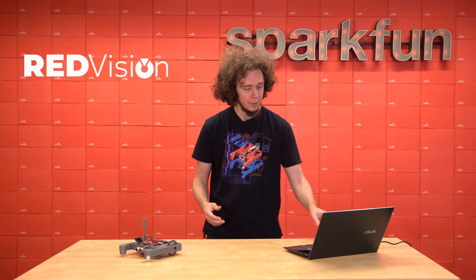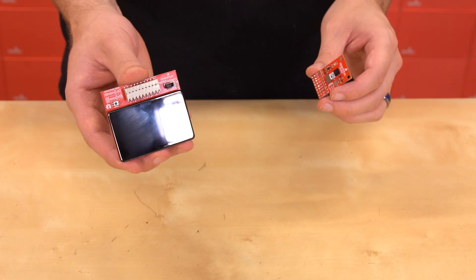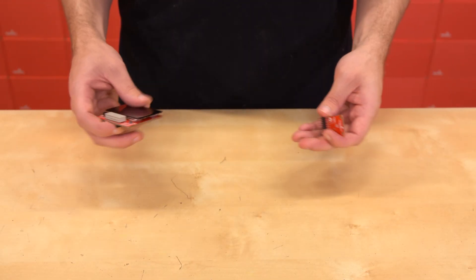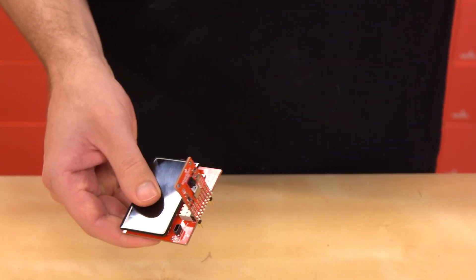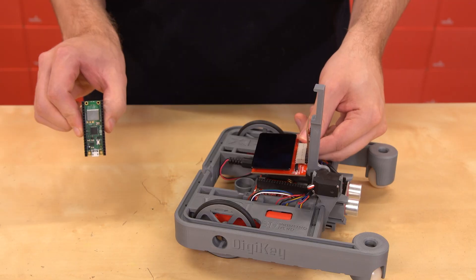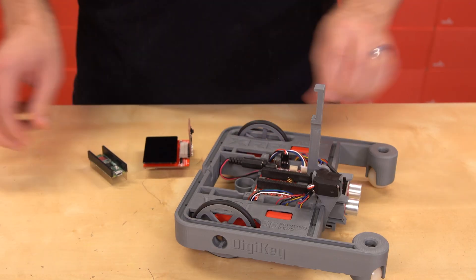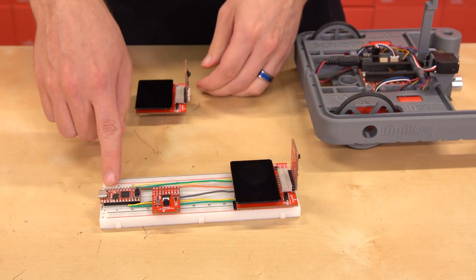We want to make computer vision on microcontrollers easy and practical, so we're launching a new line of products called Red Vision, which begins with the Red Vision Kit for XRP. This kit consists of one touch display board and one camera board, both of which can be purchased individually if desired. When you purchase the kit, both boards come with headers pre-soldered, so you can simply slot them straight into an XRP control board. It uses the same footprint and pinout as a Raspberry Pi Pico, so it should be possible to connect with any footprint compatible boards. Both boards are also breadboard compatible, so you could connect to other boards by adding jumper wires.